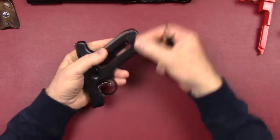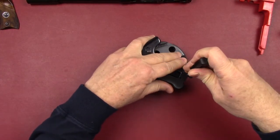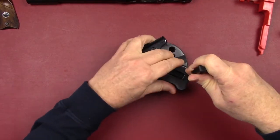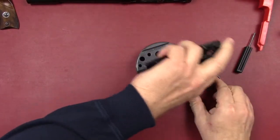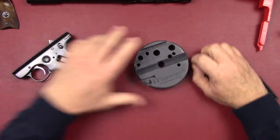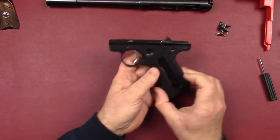We're going to start with our magazine release and push that down using my little Glock tool — it's about the right size. Get that one through, and then the spring also off. Dump all that out and just keep these things in piles together so we can go back and put it back together.